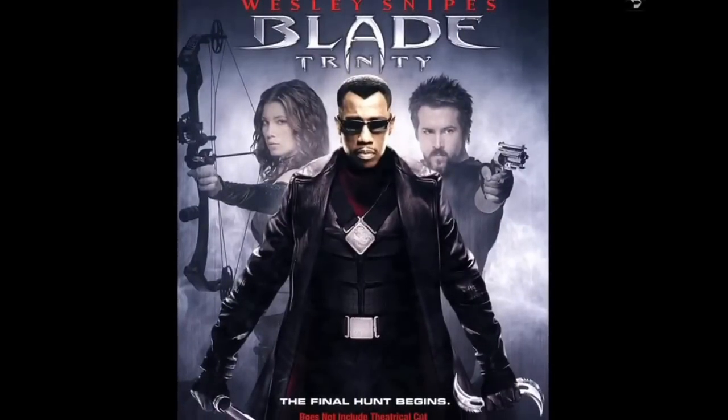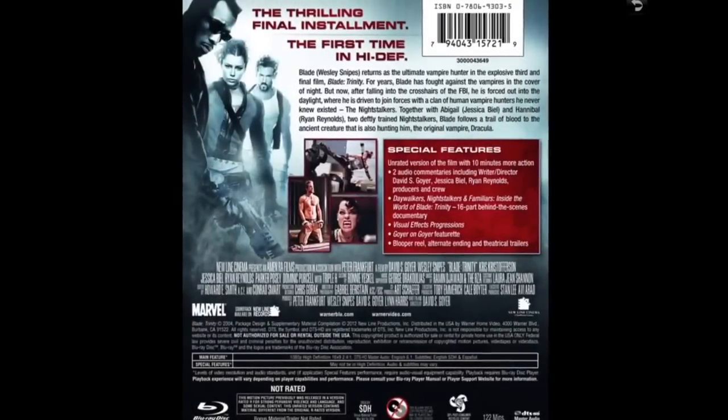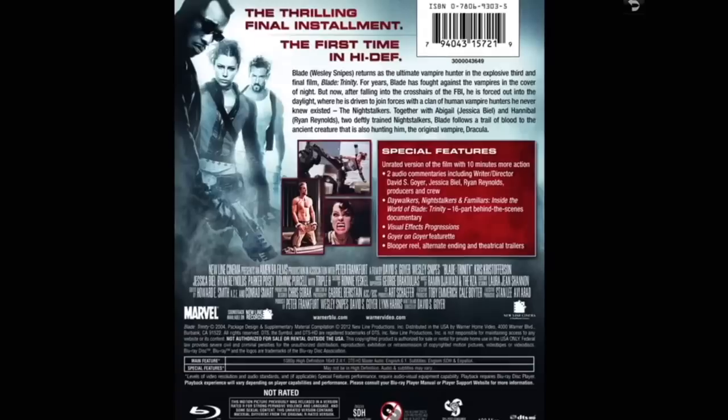Blade Trinity — it's probably the worst of the three. It's the unrated version with 10 minutes more than the standard cut. I still like it even though it's the weakest entry.